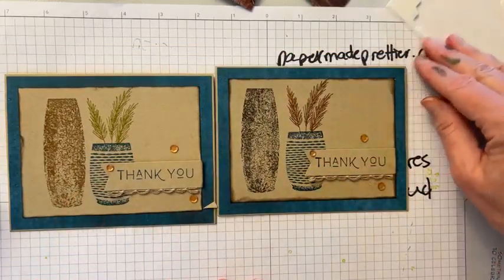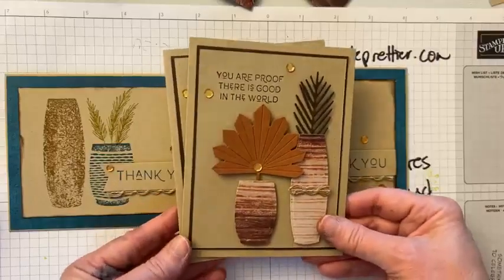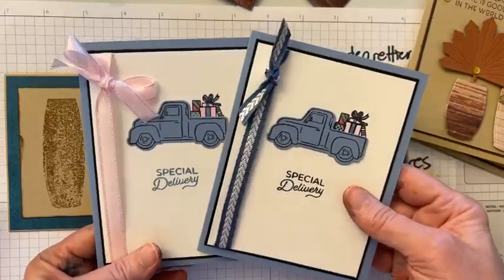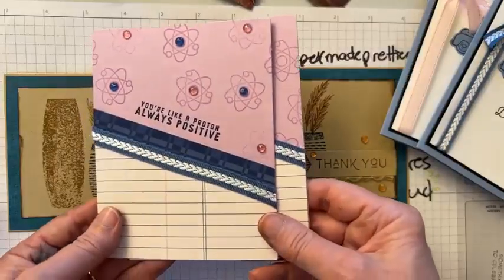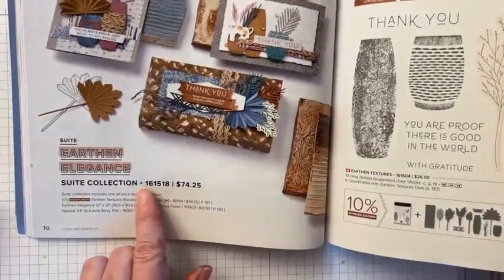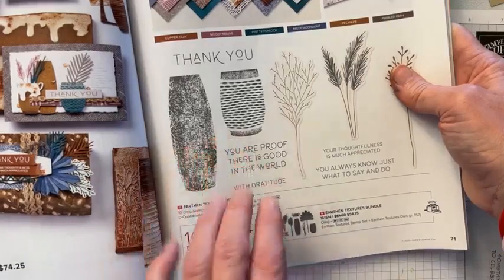I'll show you what we're going to do at card class next week, so you want to come back at the same time next week or come join my live card class. We're going to step it up a notch with our dies and our Earthen Textures stamp set. We're going to use our cute little truck set — that's an online exclusive and will be available by the 17th; the punch is currently available. The suite is only $74, item 161518, and that will get you the wavy trim, the designer paper, and the stamps.